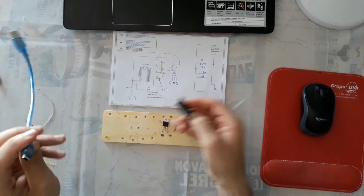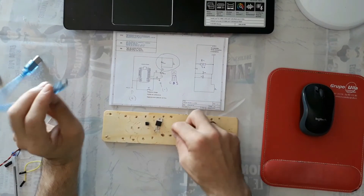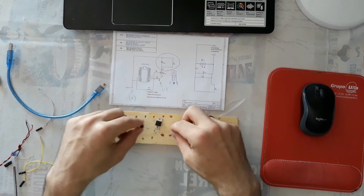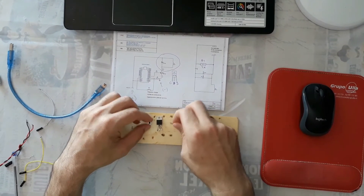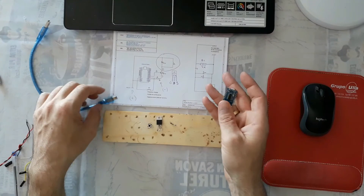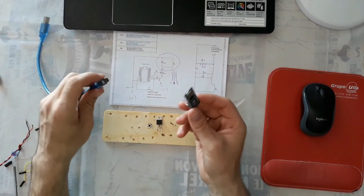If you don't have Arduino, you have to buy one. You can find very cheap Arduino in the AliExpress shop. The link for buying this Arduino you can find in the description of this video. The other components - a button and a resistance - are very easy to find.